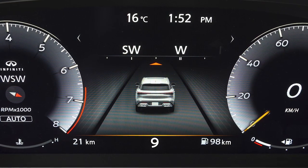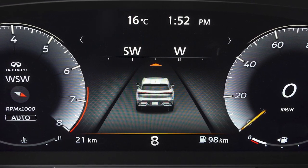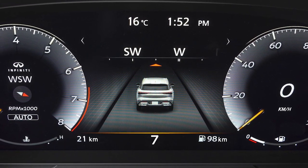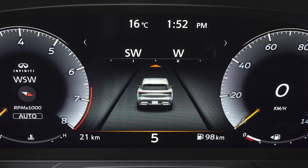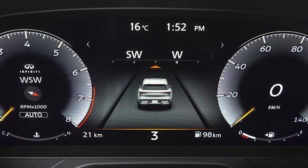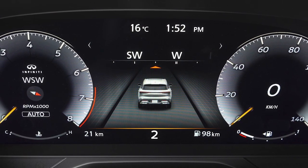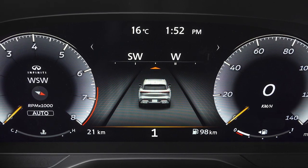Use 9th and 8th gear for all normal forward driving at highway speeds. Use 7th through 5th gear when driving up long slopes or for engine braking when driving down long slopes. 4th through 2nd gears can also be used for hill climbing or engine braking on downhill grades. 1st gear can be used for climbing steep hills slowly.